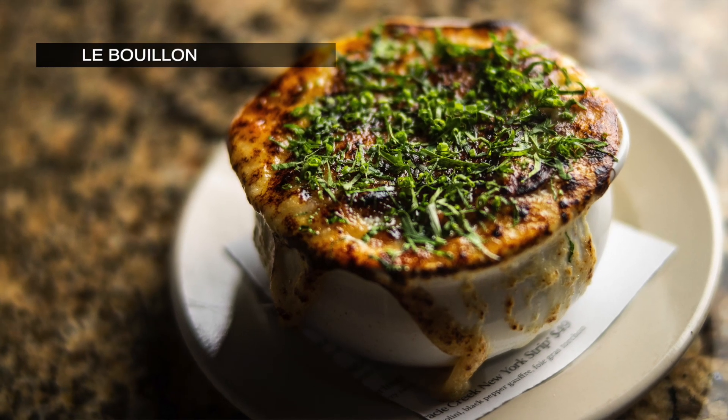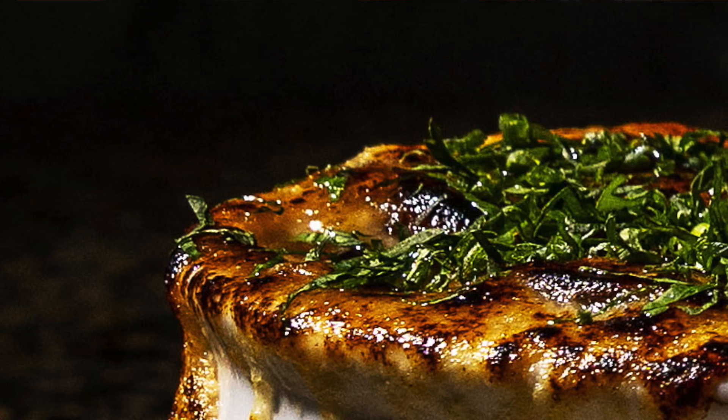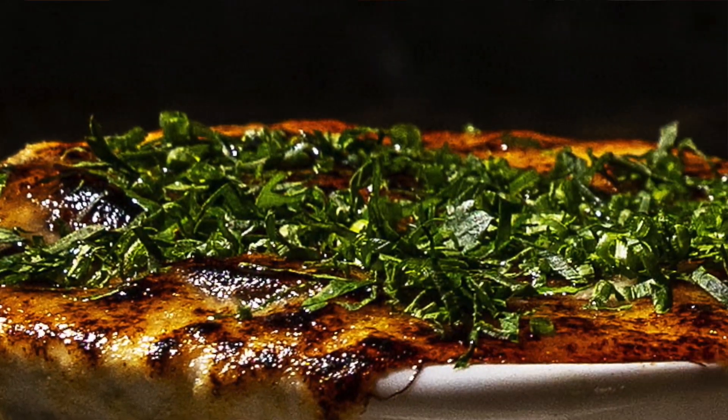Our take on French onion soup is a little untraditional in that we don't just use beef broth. We use a combination of beef and roasted chicken broth, and then the onions are sweated in clarified butter. We use a little foie gras and a little sherry vinegar.